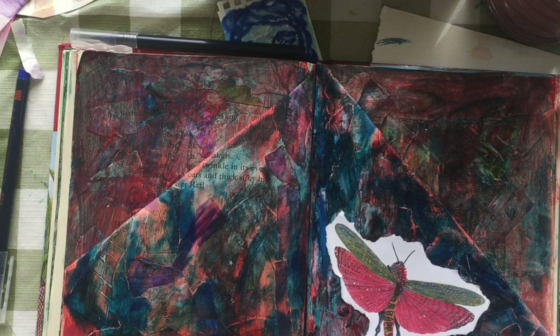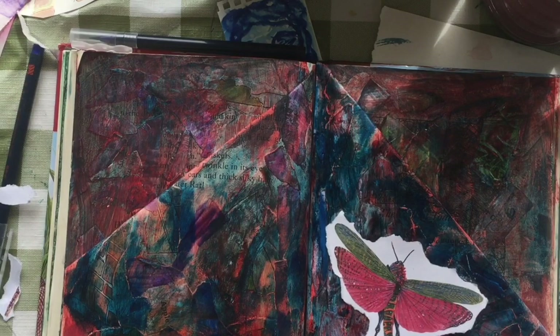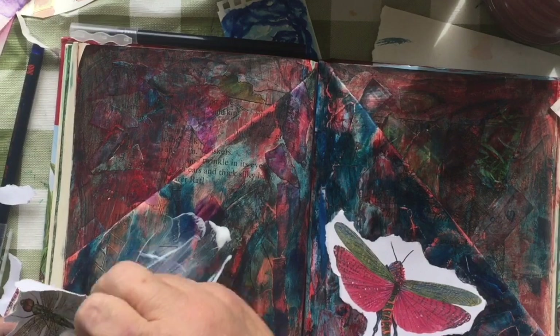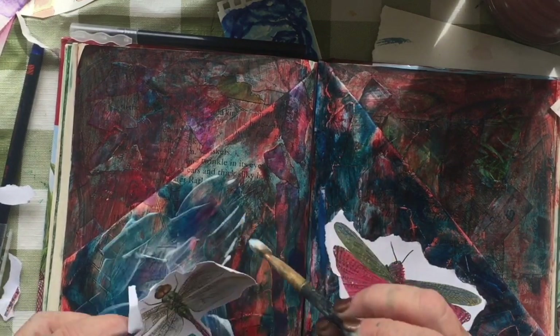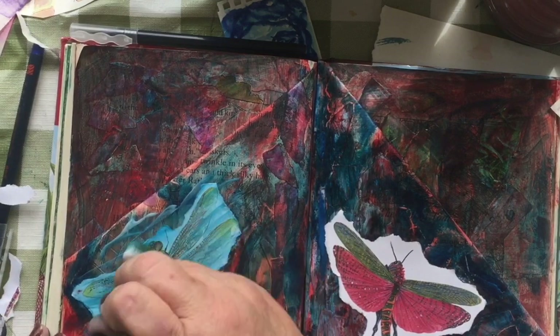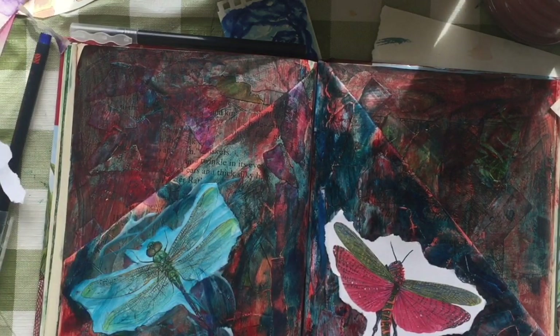For me, mixed media is never done. I'm bad — I go back and I fix and add to and smooth out. I do a lot of different things. I chose dragonflies to be my focal point.